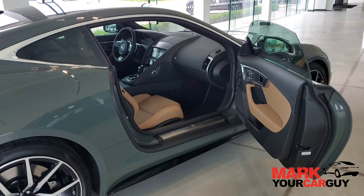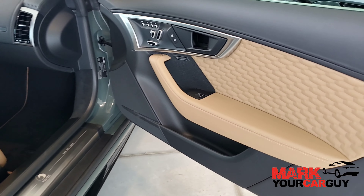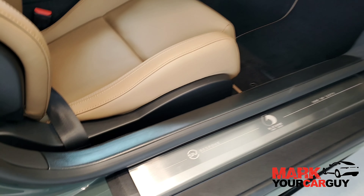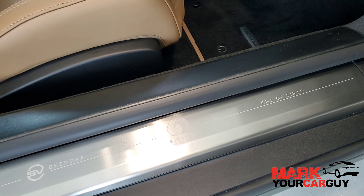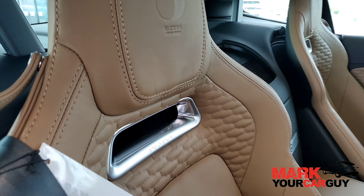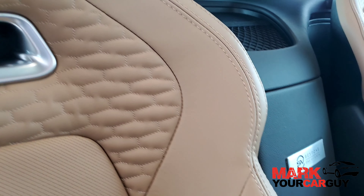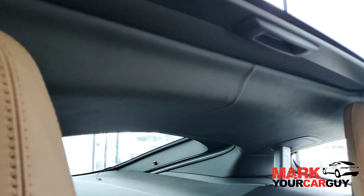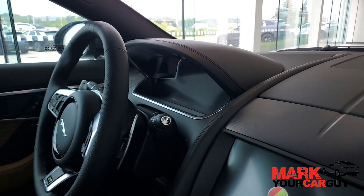Now, how to tell the differences with a Heritage 60 Edition interior. First of all, you'll have your Windsor leather throughout the whole interior. Also, with the tread plates, you have your SV bespoke E-Type timeline and "one of 60." As you're coming into the interior, beautiful F-Type performance seats with the badge, and again in the headrest. Just behind the armrest you'll also have your badge in there as well. We also have a leather headliner throughout the whole interior.